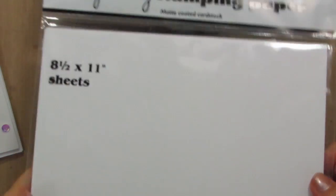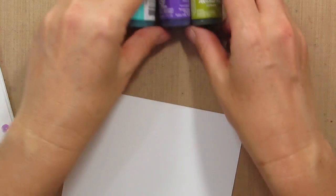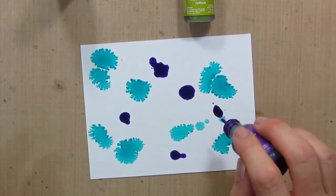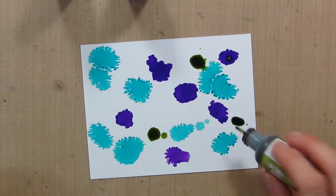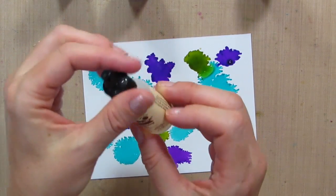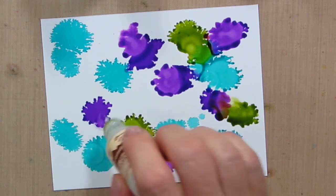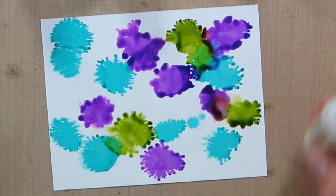For this technique, you're going to want to get some specialty stamping paper by Ranger — regular glossy cardstock is also going to work. What I am going to do first is just lay down some color. You can see how that starts spreading around. I want it to be mostly purple and blue, so I'm not going to do too much green. Then I have alcohol blending solution. If you don't have this little bottle, no problem — you can just use rubbing alcohol. The alcohol ink reacts with the blending solution or rubbing alcohol and makes a really cool background. So I'm just going to splatter that on all over.